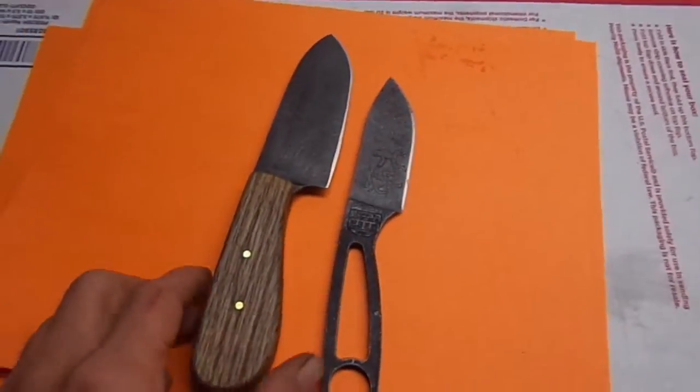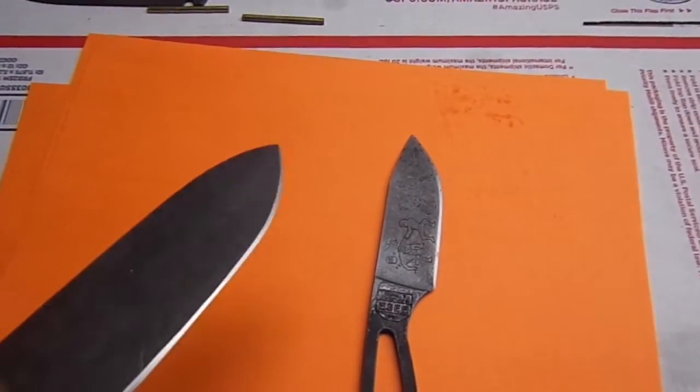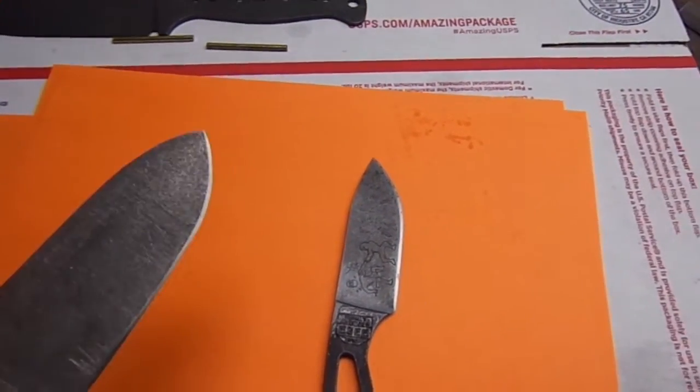How's it going guys? Whirlwood here. Finished putting the edge on my first blade here, so we're going to do a little cutting with it and see how it does.